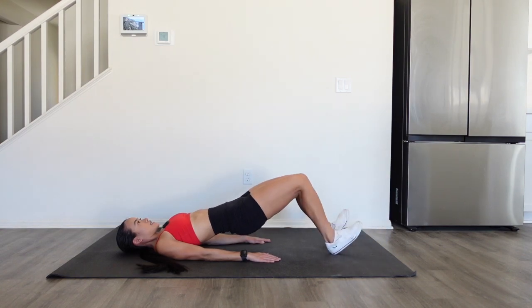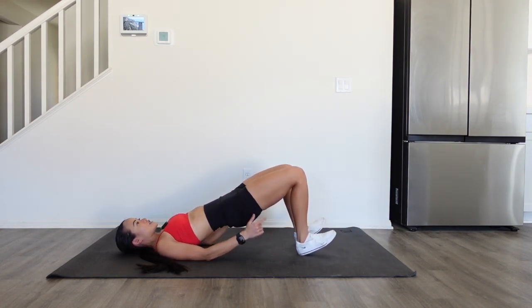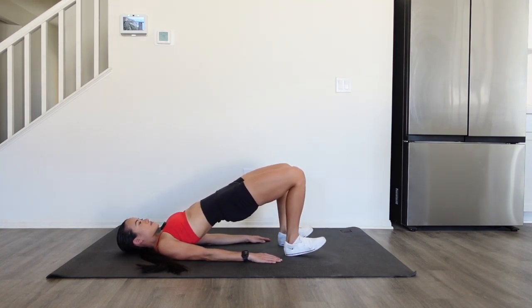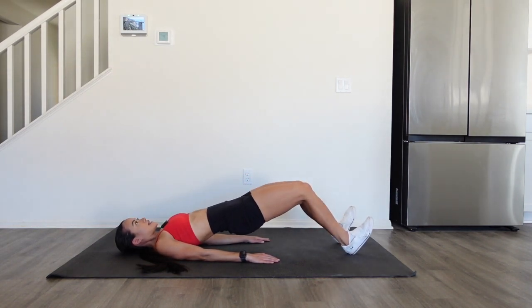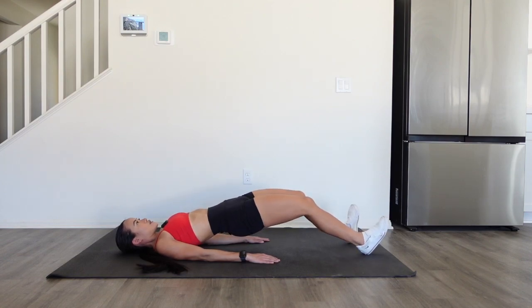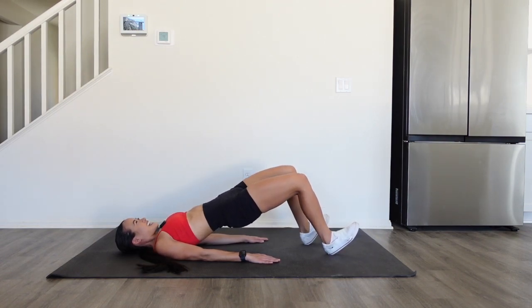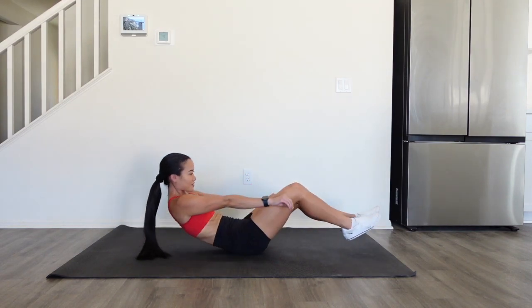Then walk those heels back. Instead of stopping at the 90-degree angle with your knees, you're gonna go all the way to the tip of your butt, and then continue walking them out — digging those heels into the ground, keeping those hips up, and keeping your head rested on the floor so that you don't strain your neck. You will really feel this exercise in your hamstrings, the back of your legs, and your glutes.